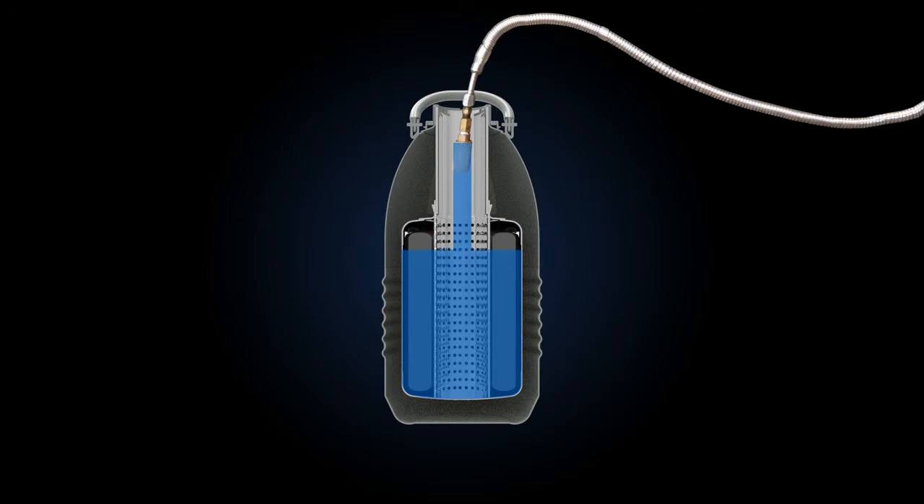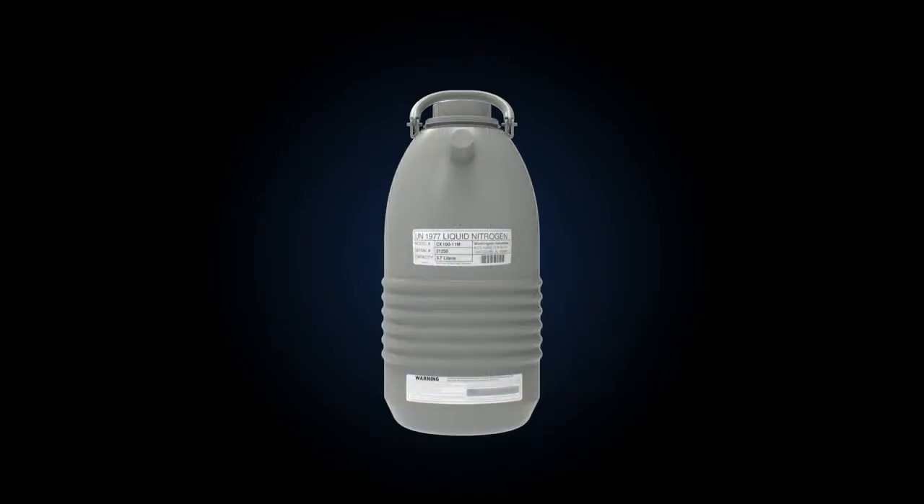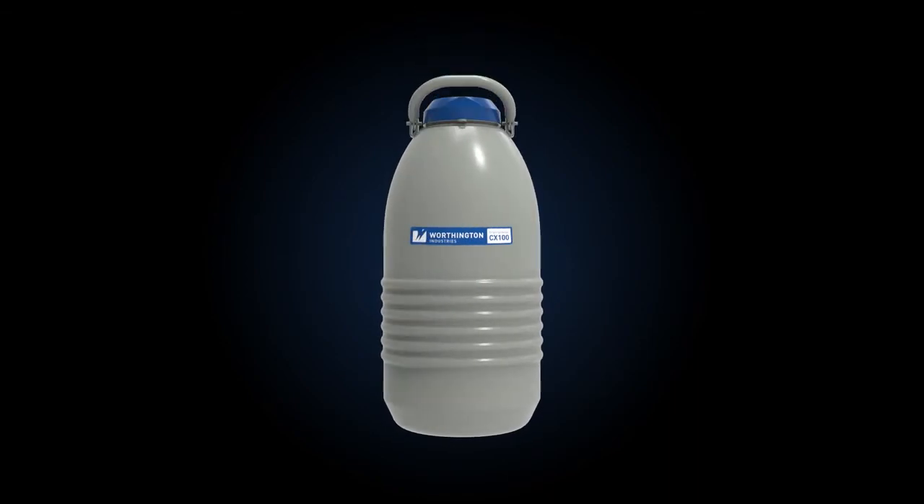This procedure can take 4 or more cycles. Once fully charged, replace the neck tube core and allow it to float on the liquid during the last charging cycle. Allow the shipper to stand undisturbed for 18 to 24 hours while the liquid is being adsorbed.